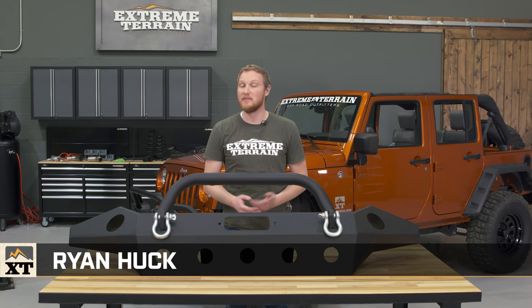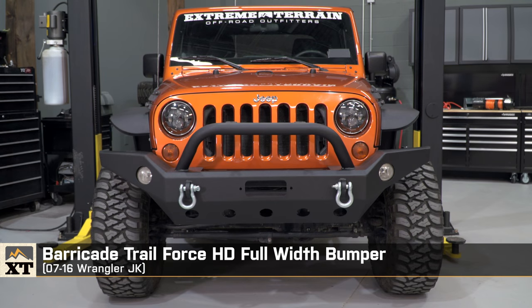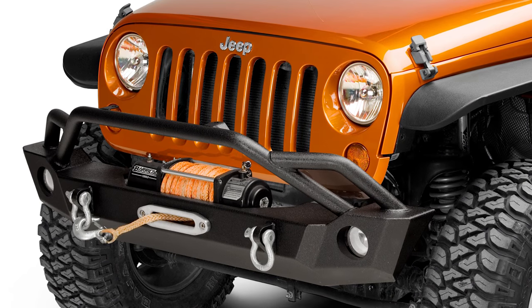I'm Ryan from extremeterrain.com, and this is my review of the Barricade Trail Force HD full-width front bumper, fitting all 2007 to 2016 JKs. This bumper is also available in a slightly narrower mid-width version.